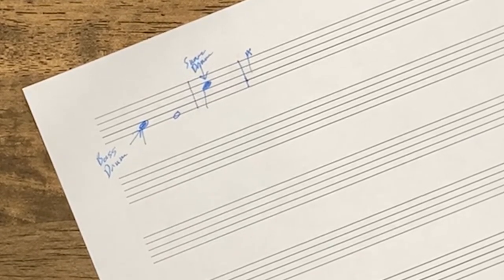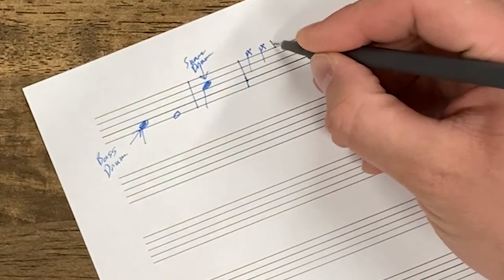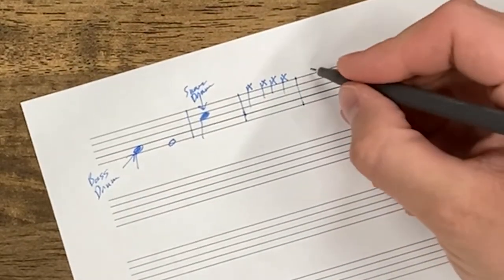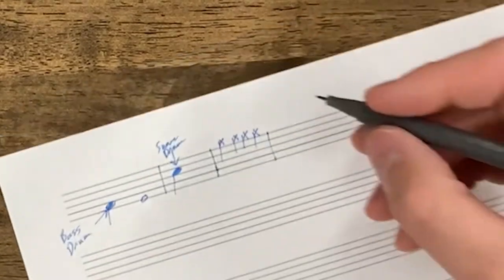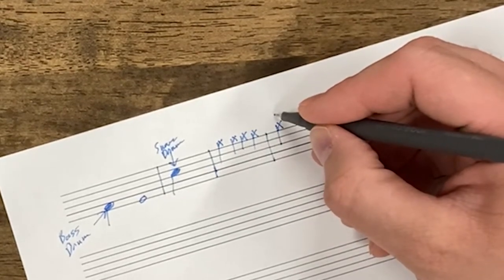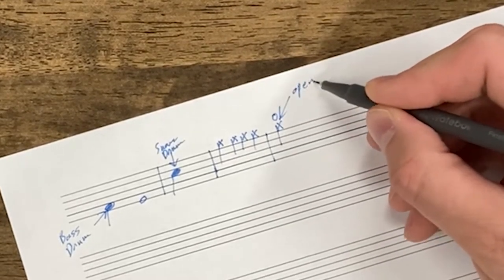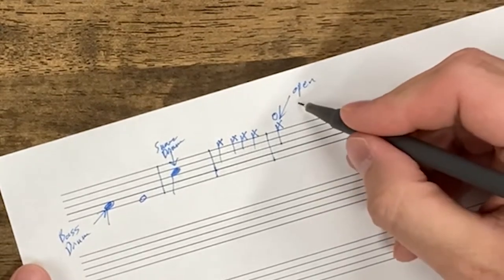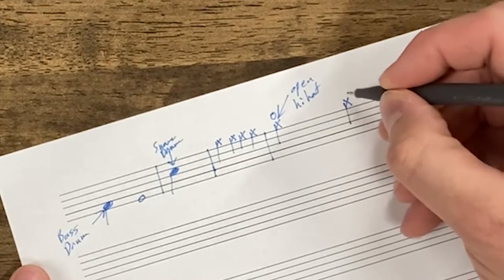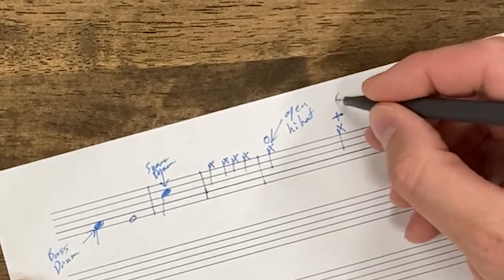Typically your hi-hat cymbal is written on the very top of the staff — those X's up there would be hi-hats. Now there are a couple of variations we'll get into later, but a circle above the X gives us an open hi-hat, meaning we lift our foot and play the hi-hat with the cymbals separated from each other. A plus sign is the opposite — that means closed hi-hat.